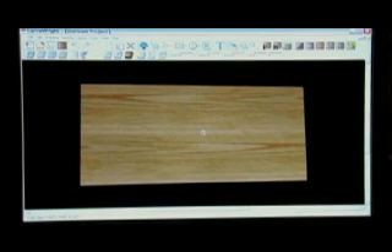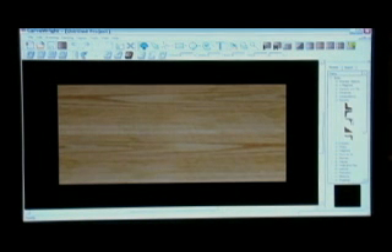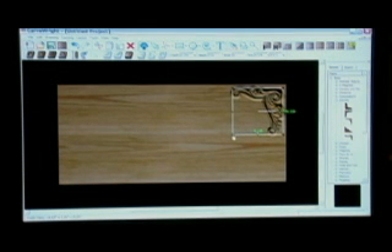Start by telling the machine what size board you want, and the software will display a 3D representation of your workpiece. Then, choosing any carving element out of one of the libraries of three-dimensional objects, click the object and place it onto the board.